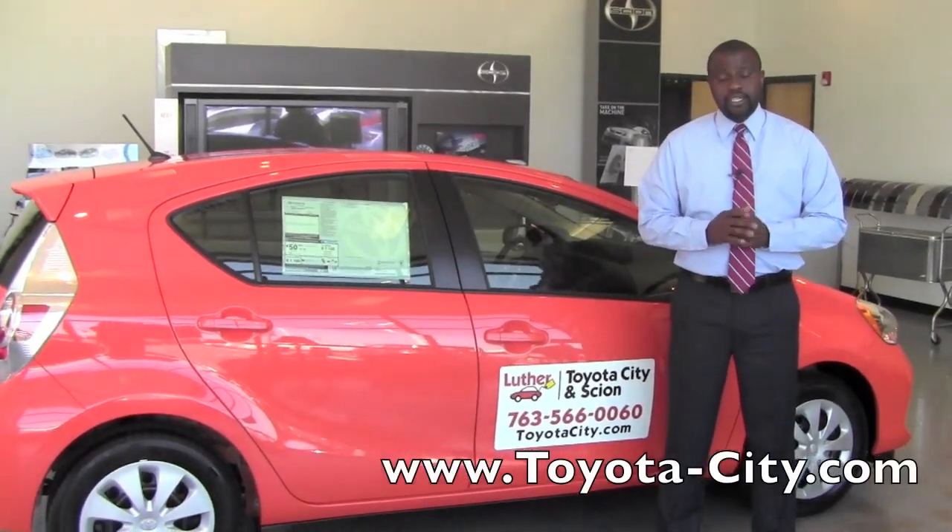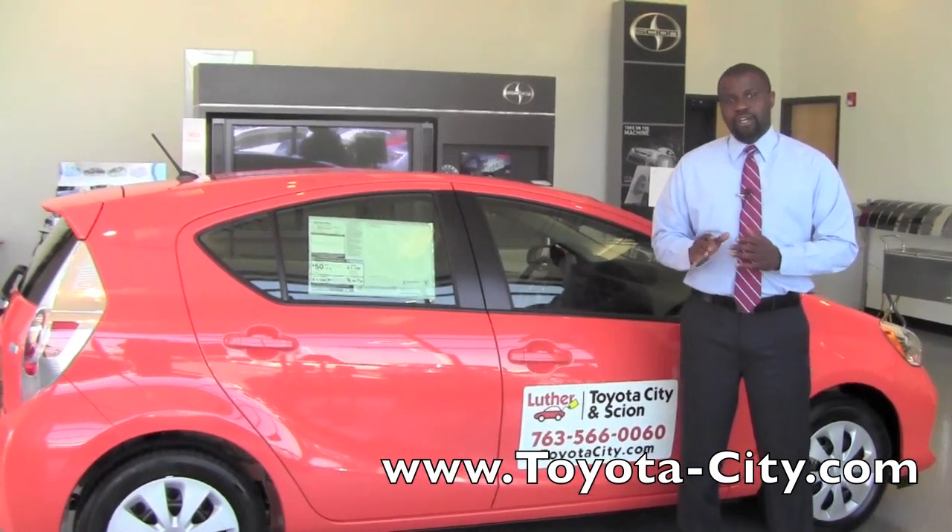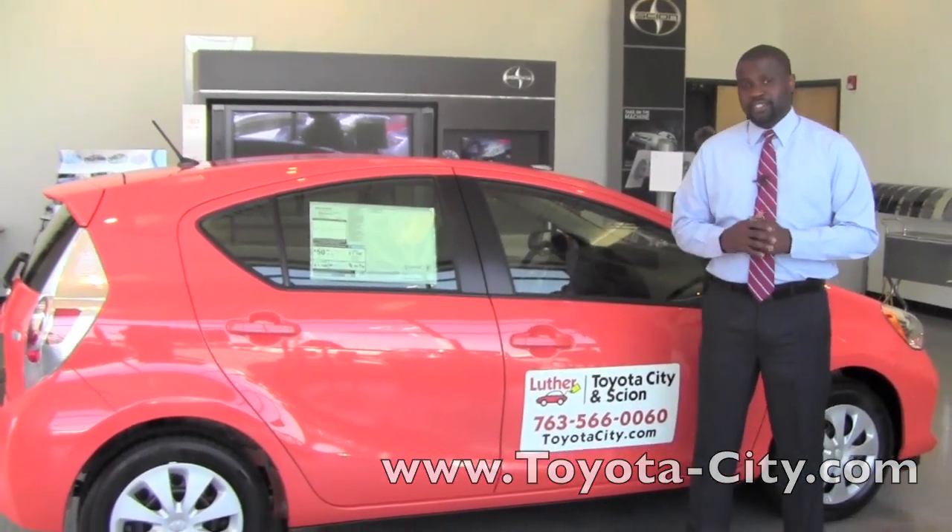Hey, this is Badu from Toyota City. Today I'm going to show you how to adjust the climate control from the steering wheel of this 2012 Toyota Prius C.